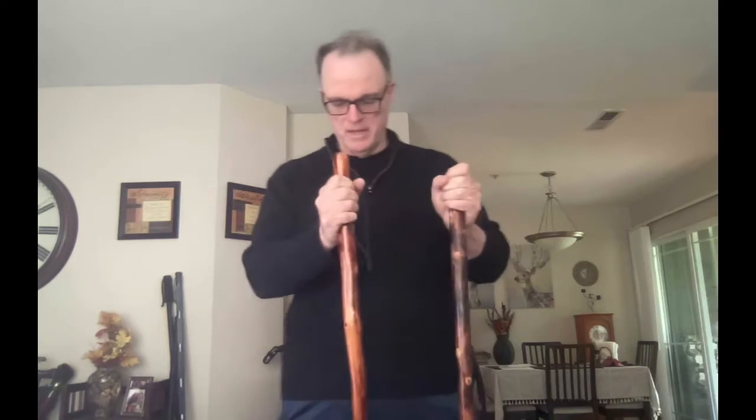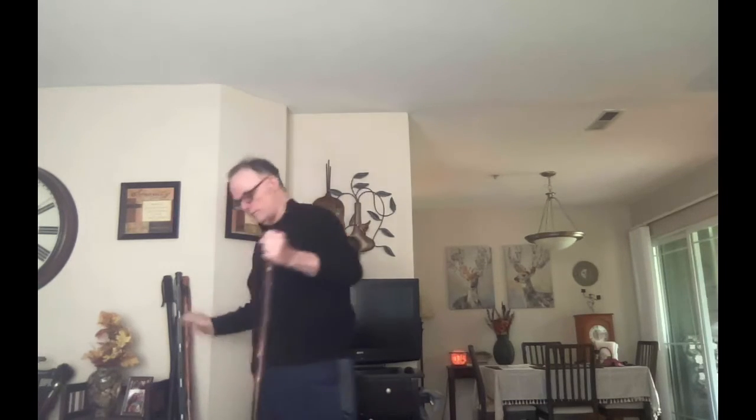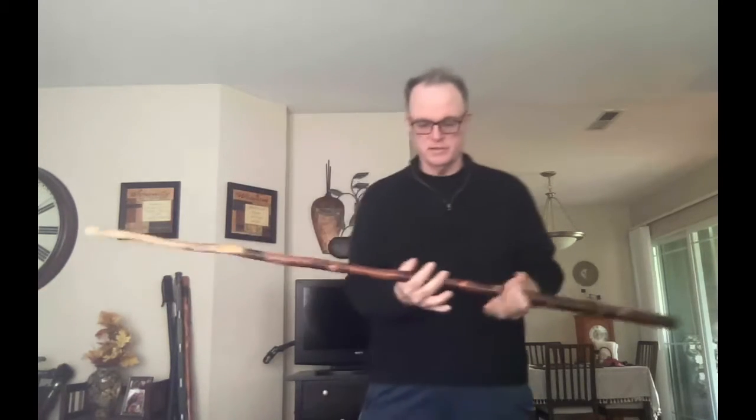I'm going to show you a couple of ways to spin the bow, and hopefully you'll join me and push me and we'll all get up to doing the thousand spins a day — the 100,000 spins in 100-day challenge.